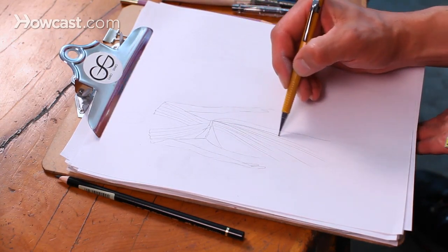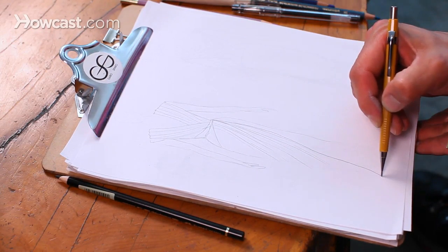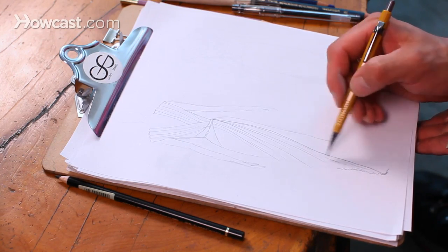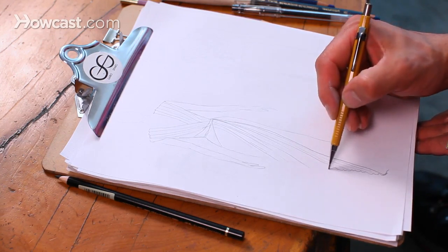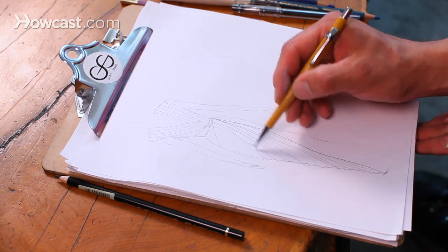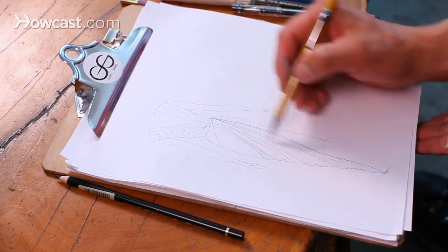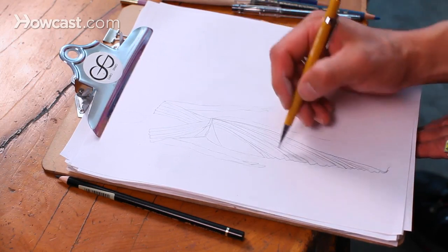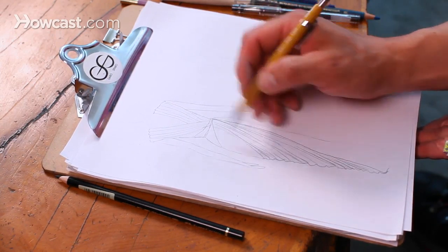First let me finish out this upper layer. When you have draping happening, you're going to have a squiggly line on the outside of your garment where the draping ends. And every time you have a little squiggle, you want to just carry that up. It's kind of the same thing as pleats or folds.